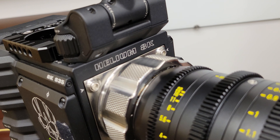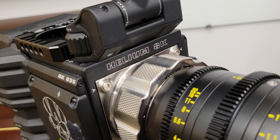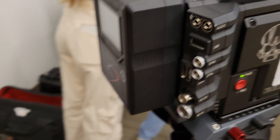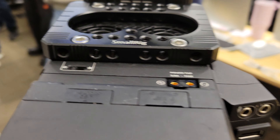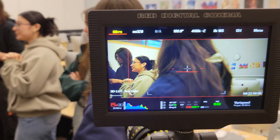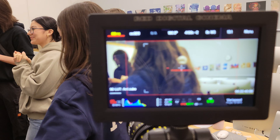All right, let's see what we got here — the Helium 8K. Let's see what it looks like. I'm going to test this camera out. Let's see if I can get this up.